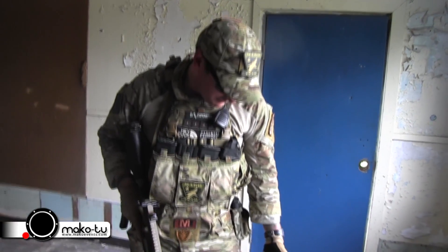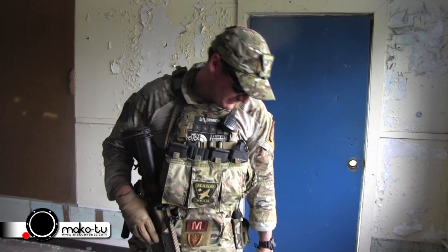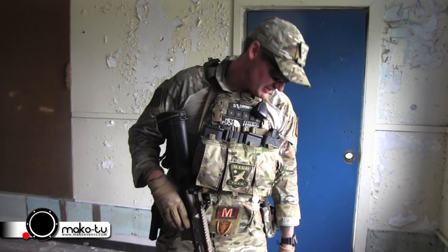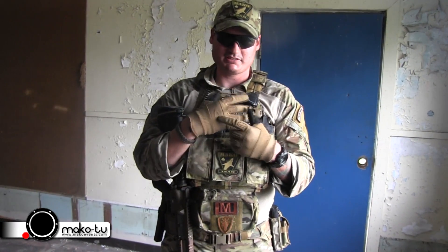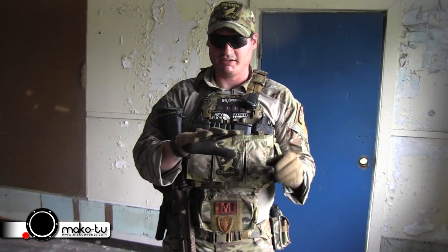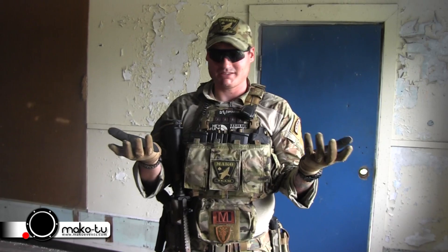For my uniform, today I have on Crye ACs in Multicam. I just have service tan boots that I always wear. For my gloves, I use Oakleys. These are just a nice cheap padded glove. I've had them for probably seven months now and they're still holding up, and they're like 20 bucks.